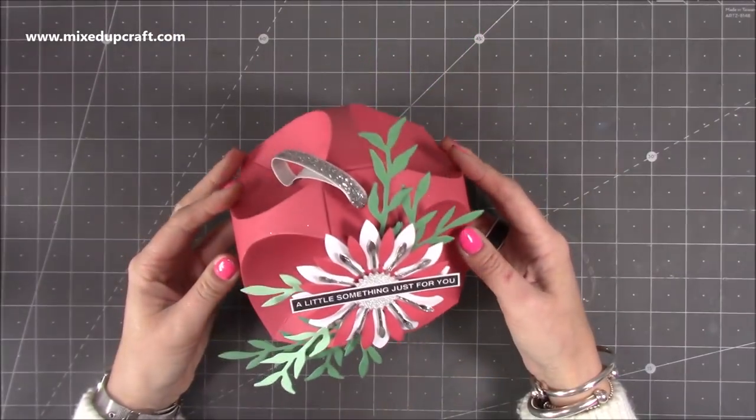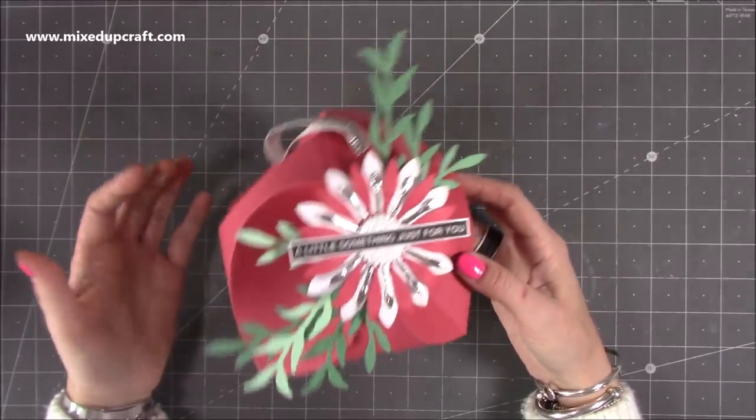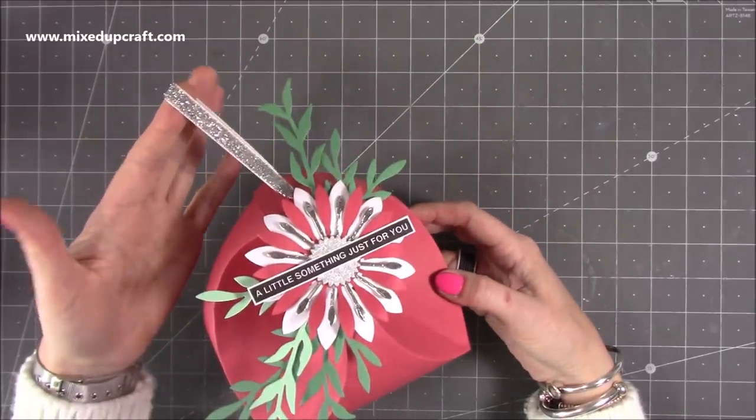Hi everybody, it's Sam at Mixed Craft. Thank you for watching my tutorial today. I'm going to be showing you how to make this unusual gift bag or box — it just depends whether you want to have the handle or not.